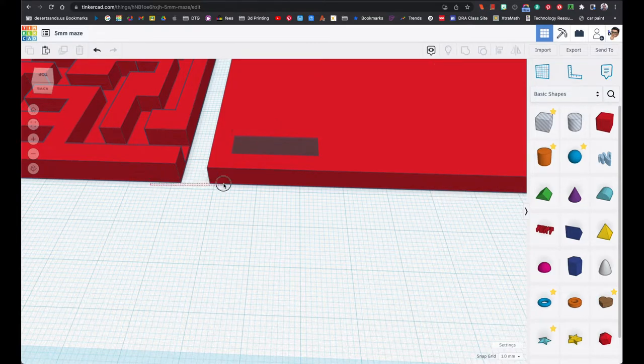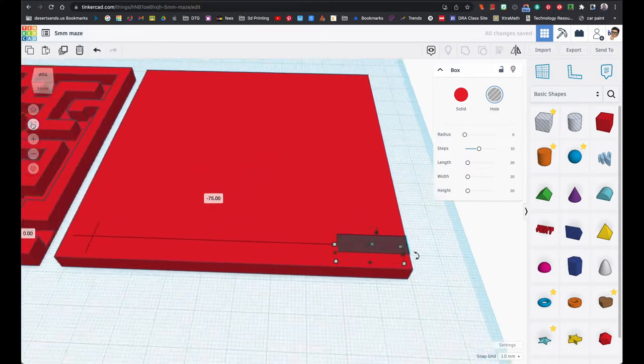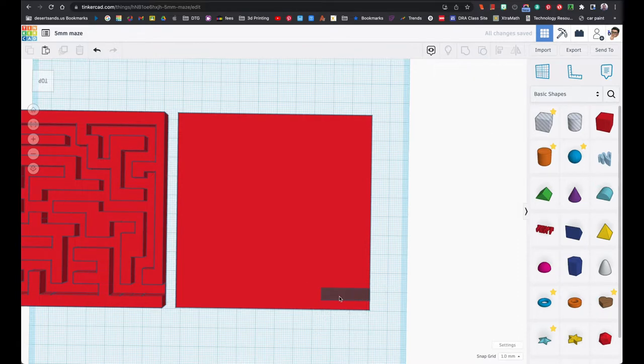I'm going to select both of these, click the focus button, and start in one corner. I am NOT going to show you the entire process — that would be super boring. I'll just show you how I get started and some shortcuts. I click on the white corner and I have 6 and 20. I will never change the 6, only the other number. I'll make it 25 and hit enter.